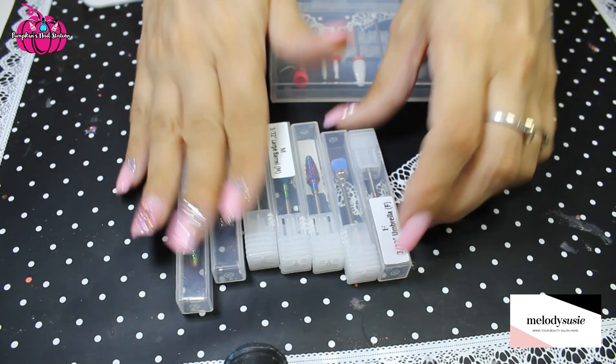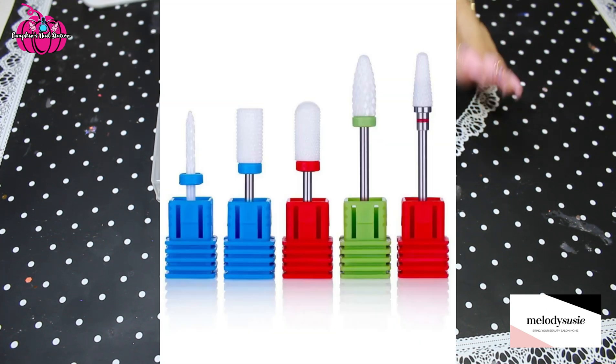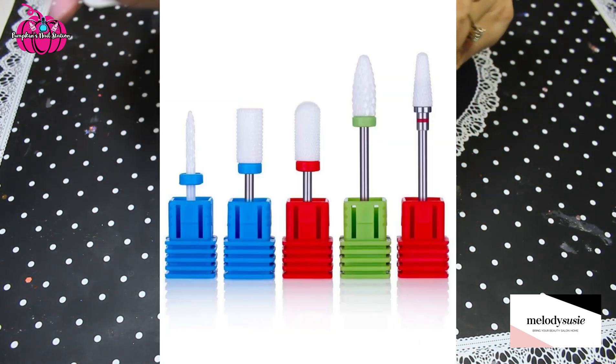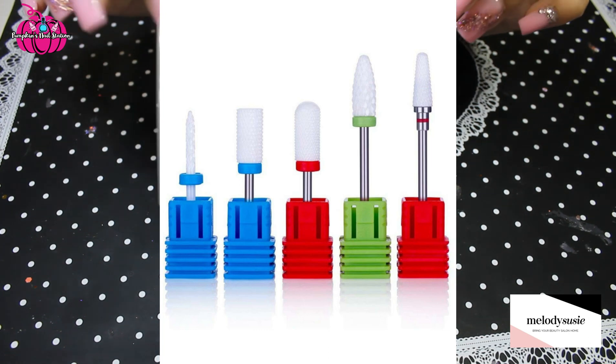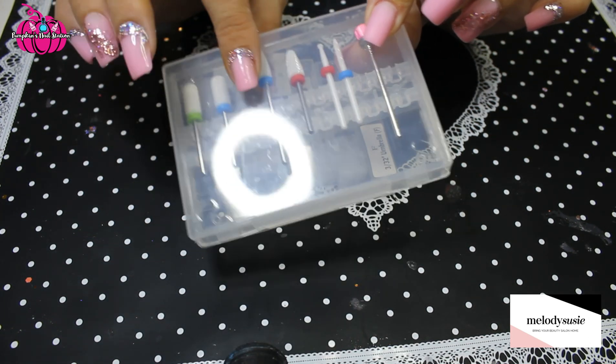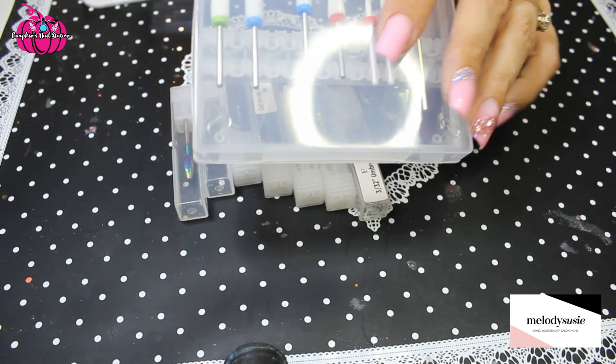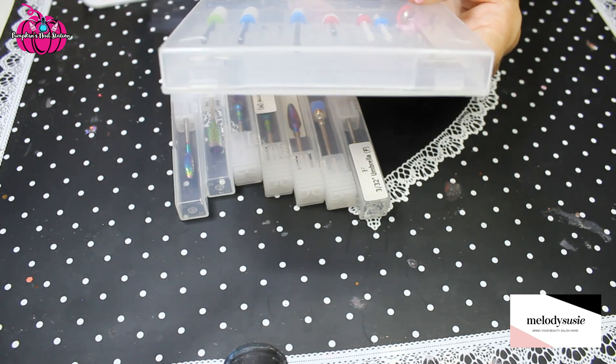Gorgeous, gorgeous bits. And this is the ceramic set. They also do another ceramic set which I'm going to stick a picture up of, which is a little bit cheaper than this one. This is a 7-piece set. I think this one was £29.99 — I'll put the prices on the screen and the links below anyway because I can't remember off the top of my head.